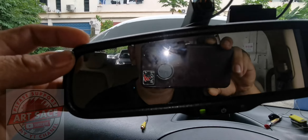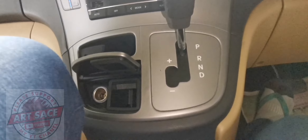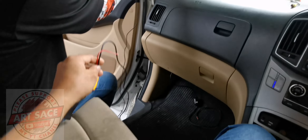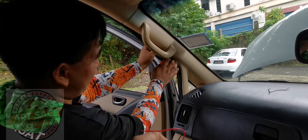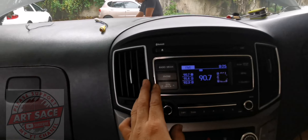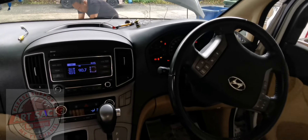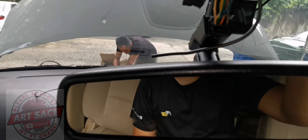Pagganahin natin guys yung original camera kapunta dito sa player. Ang gawin natin guys, dagdag tayo ng RCA. Ngayon pinapatakbo ni Chief Benjo yung wire kapunta dito guys sa player. Mamaya papalitan natin siya guys ng 9 inch Android — ito guys ay Hyundai H1, tawagin sa Pilipinas guys Starex.